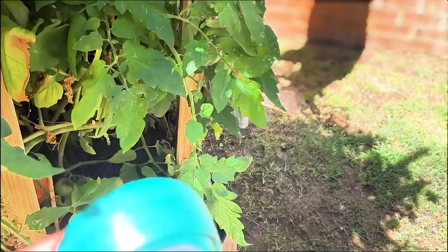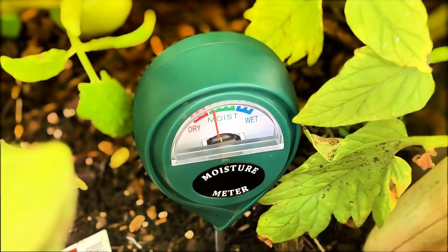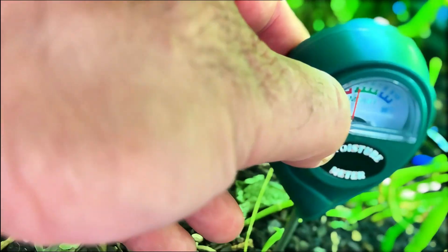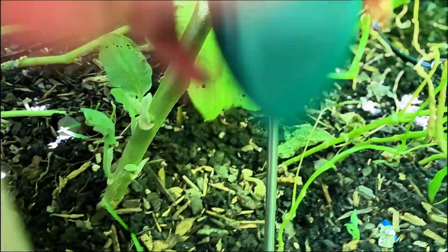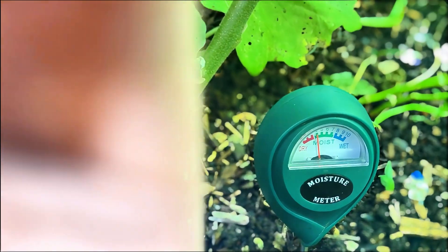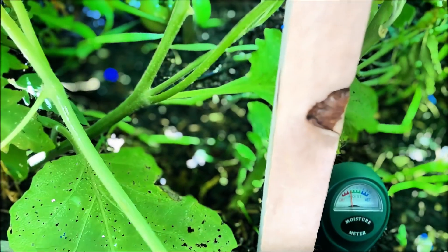It's keeping the ground moist, and I usually water it first thing in the morning. When I was doing it by hand, if I forgot I would do it in the evening. But as you can see with this moisture meter, everywhere I put it in my bed it was moist. This is an irrigation system I highly recommend for anybody who has vegetables they're growing in a yard — this is something you definitely need.